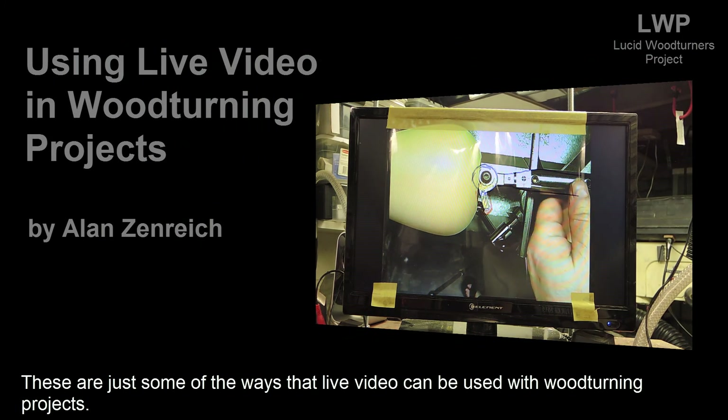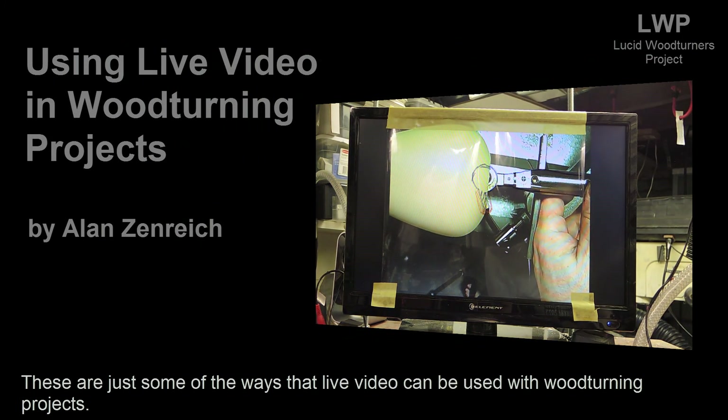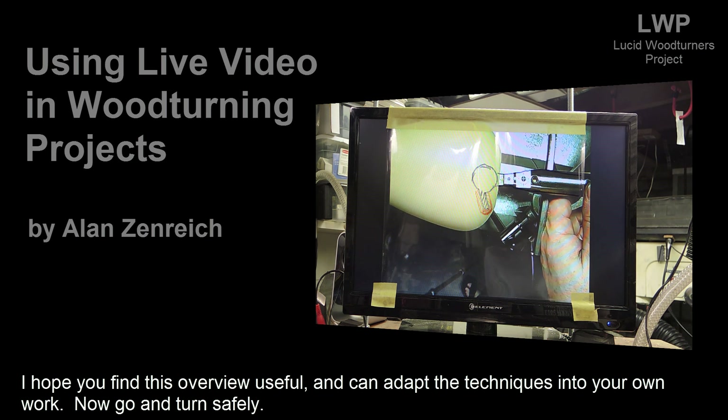These are just some of the ways that live video can be used with woodturning projects. I hope you find this overview useful and can adapt the techniques into your own work. Now go and turn safely.